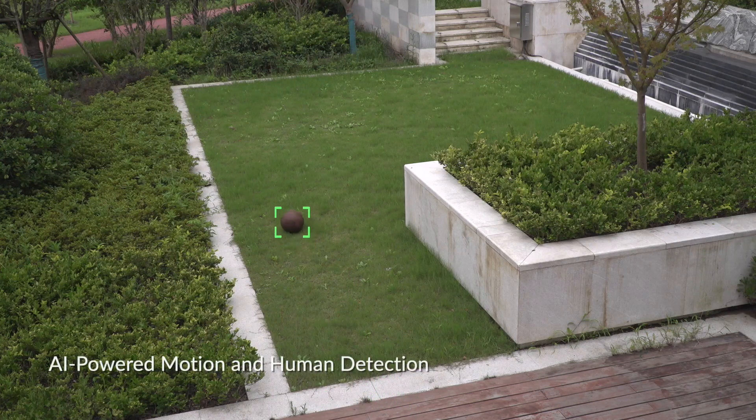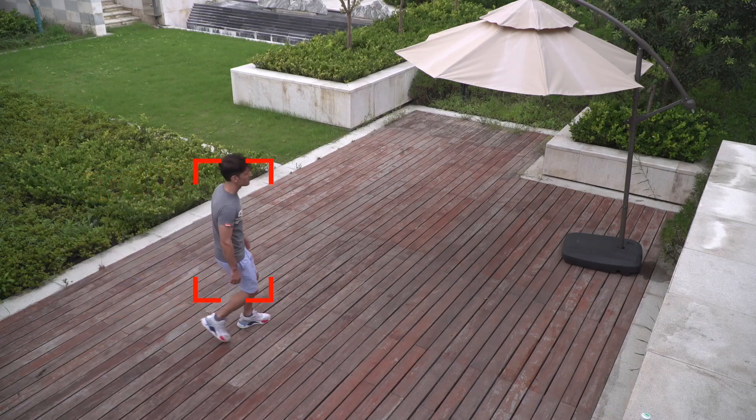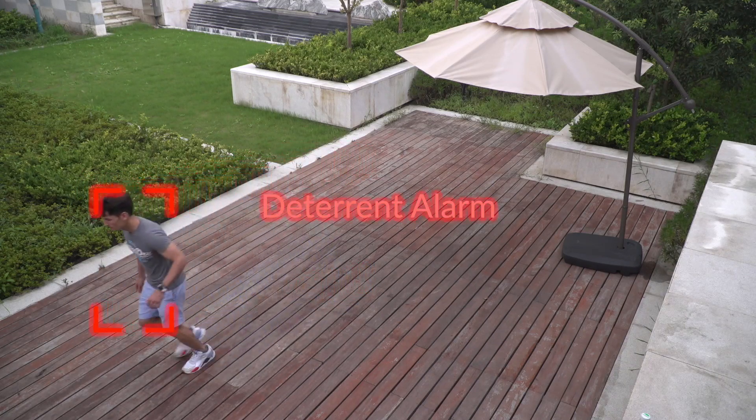This AI-powered camera can differentiate humans from moving objects. It also features abnormal sound detection. Be protected with the Kami Outdoor Security Camera's built-in siren, which can help ward off unwanted guests.